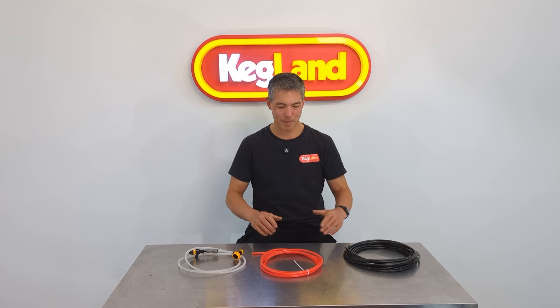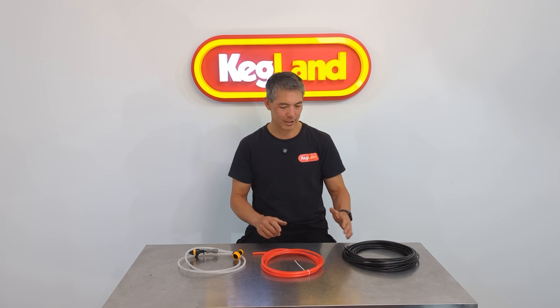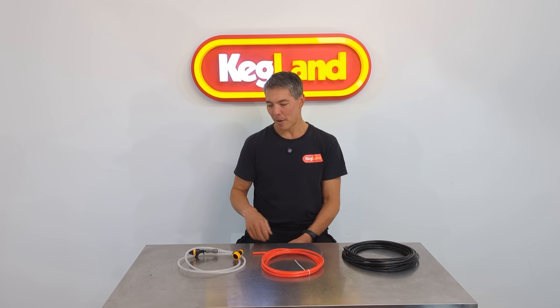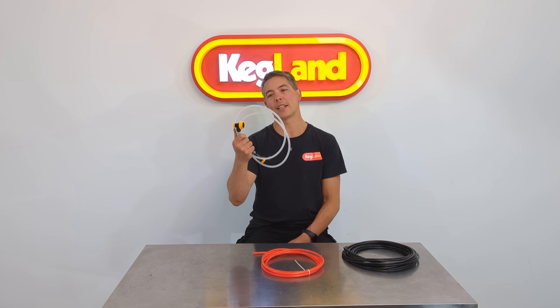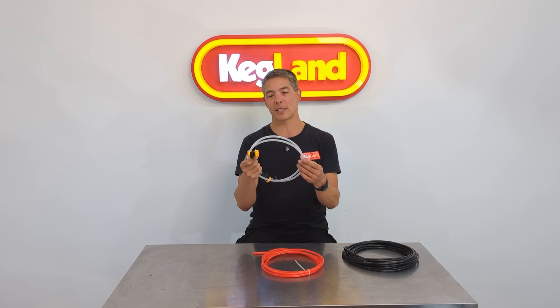Hi guys, Ken from Kegland and we're talking about this new type of Everbarrier beer and gas line. This type of tubing is really handy for lots of different applications. Up until now we only really had this Everbarrier opaque beer and gas line available, and most people use the same line for their beer and gas.